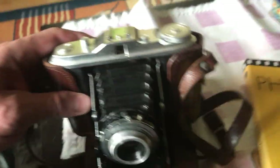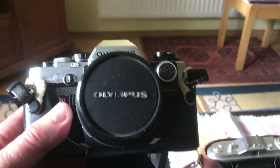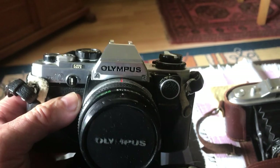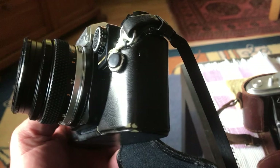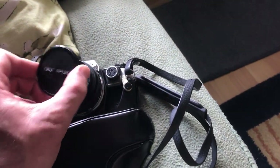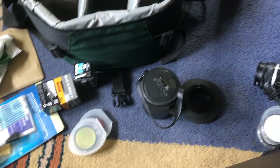As he got older he progressed, and he had this beauty — an Olympus OM-10. For all intents and purposes it still works: a semi-automatic single lens reflex camera, 35 millimetre. We had a whole load of different lenses for it — beautiful camera. You pinch these things on the side, there's the lens, and it goes in like that.